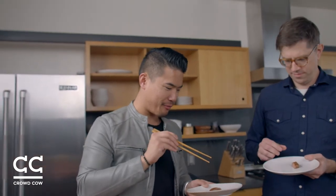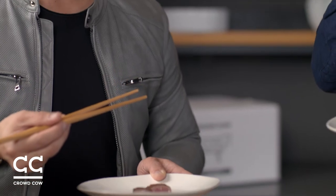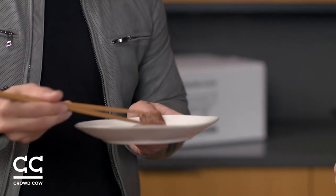Gentlemen use chopsticks. How is it? Wow, that's good. It's clean. There's like a depth of flavor. It doesn't seem fatty — it just seems very, very tender and rich. Yeah, that's really special. Wow, this was so delicious.